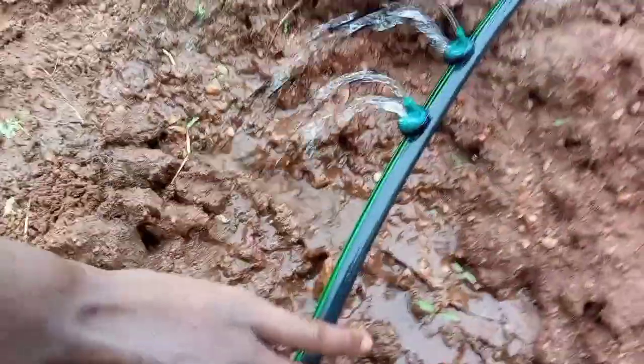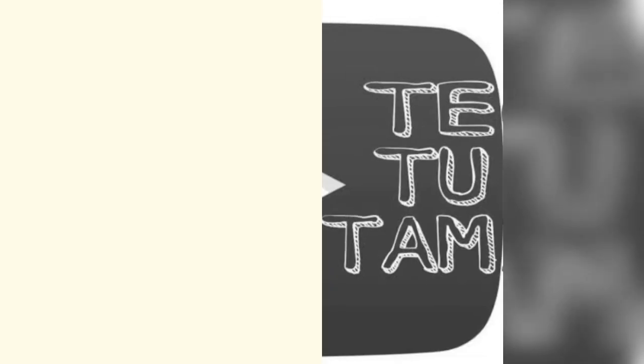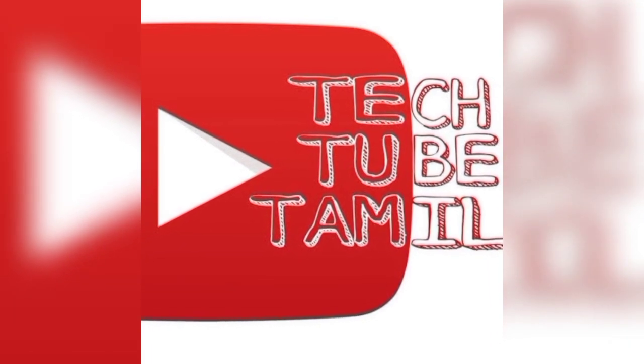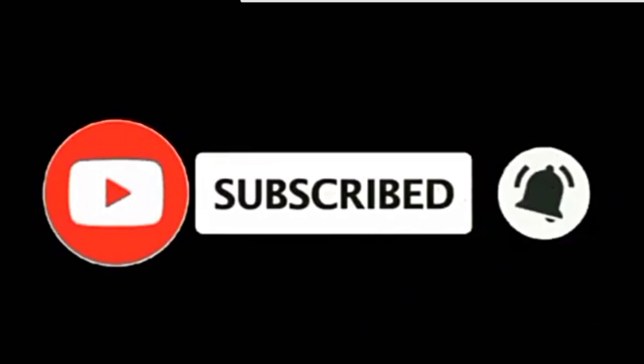This is the working principle of the emitter. If you like or dislike, you will see more videos and subscribe to this channel.